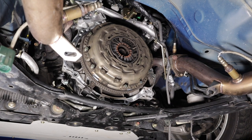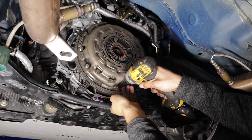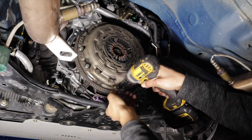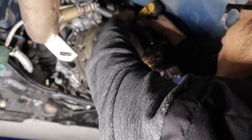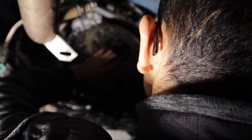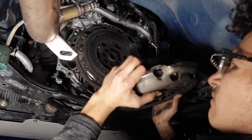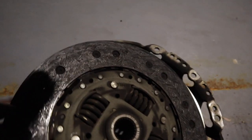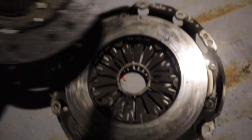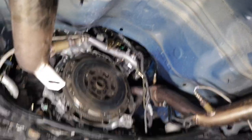I'm going to go ahead and take off the clutch and flywheel now to see what I'm dealing with on the rear main seal. Wow, that's already falling off. Take this last one off and the thing should just drop. There it is — you can see it's all burnt up, completely toast. Almost down to the rivets. The stock clutch lasted about 140,000 miles, so I think that's pretty good.